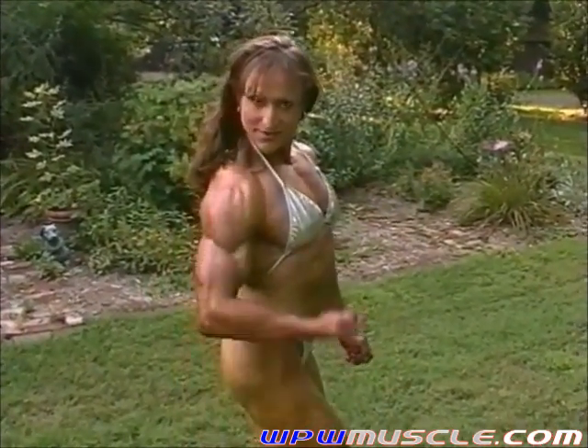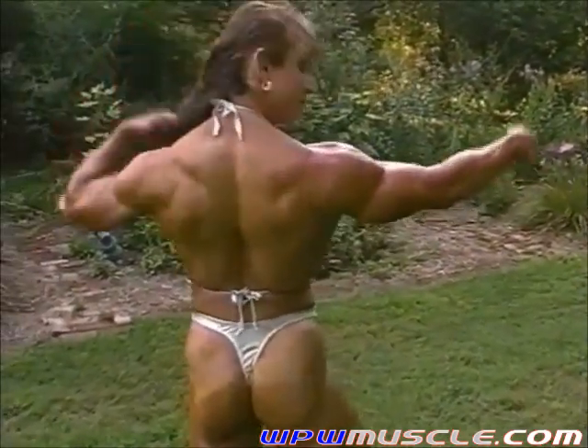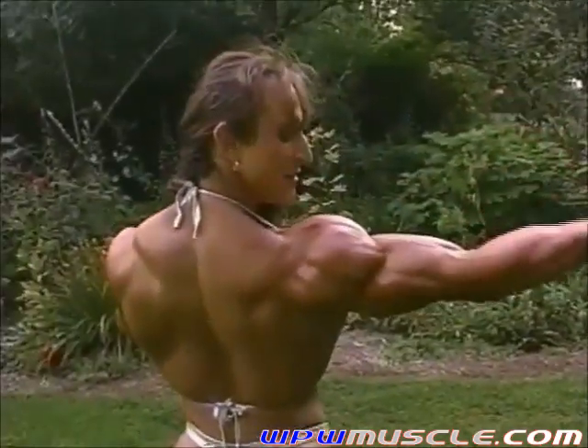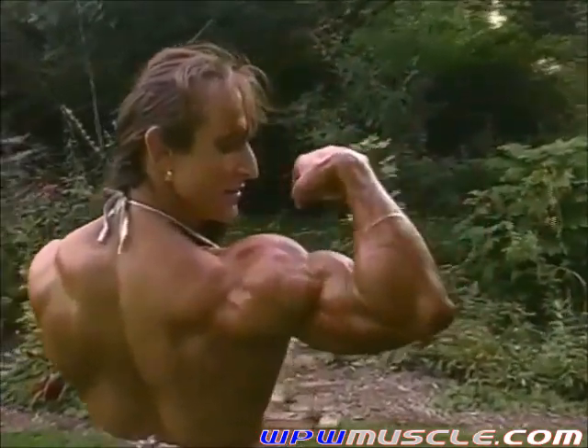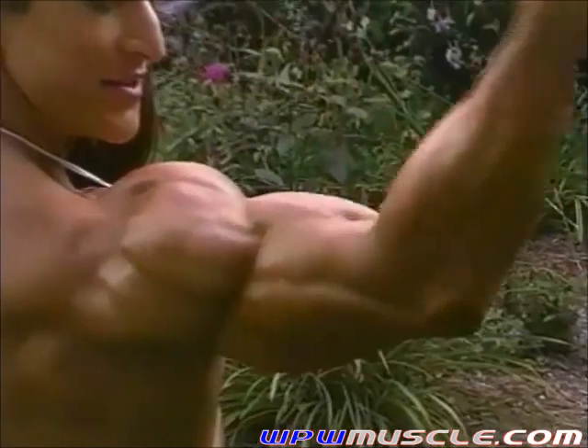Beautiful. How about a rear bicep shot from there, just a right rear, one arm at a time. Just work that arm a bunch of times. Good, keep going.